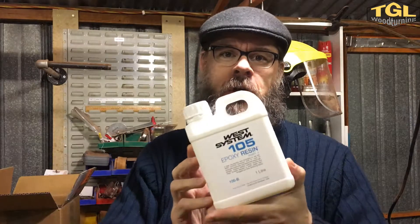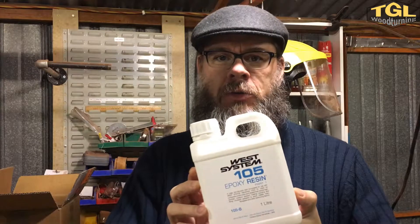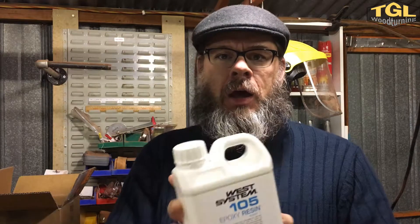A new resin to try — this is West System. It's one of the more expensive two-part epoxy resins. I'm gathering it's probably very similar to the Solid Cast and hopefully a level above the Diggers resin, so that's going to be interesting to try.